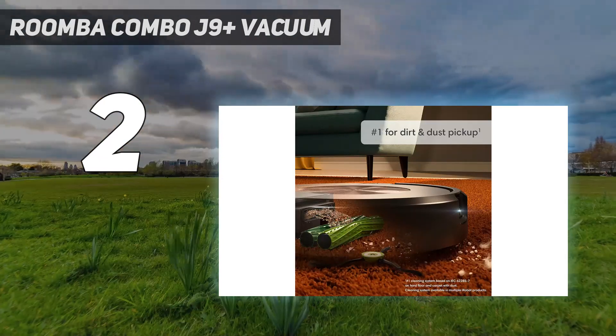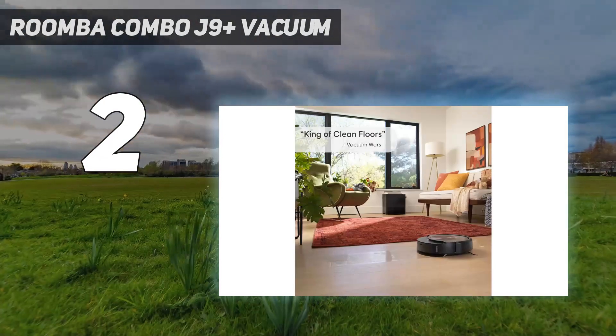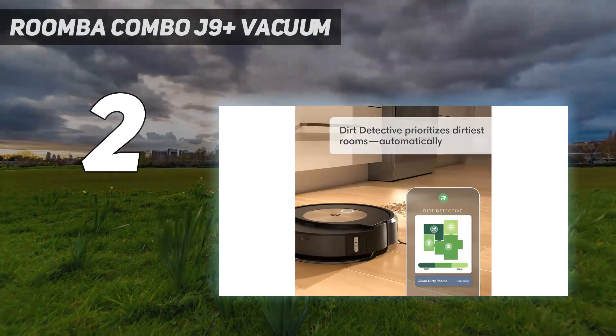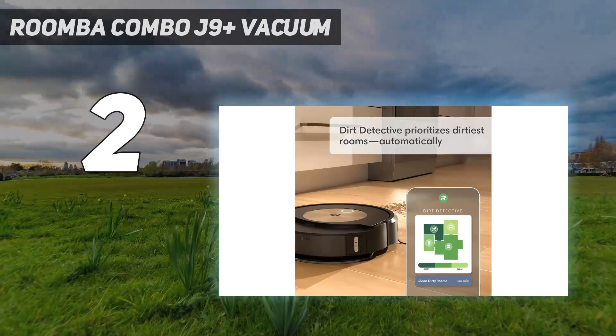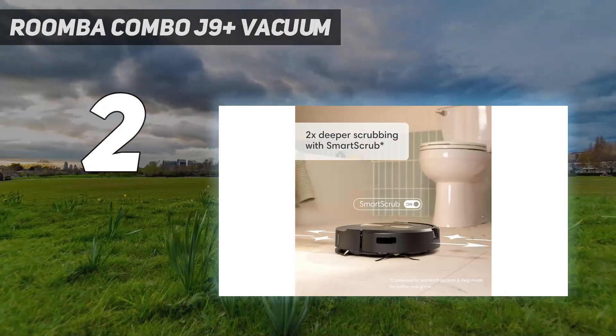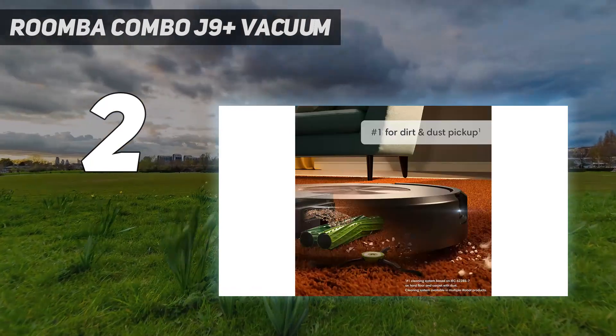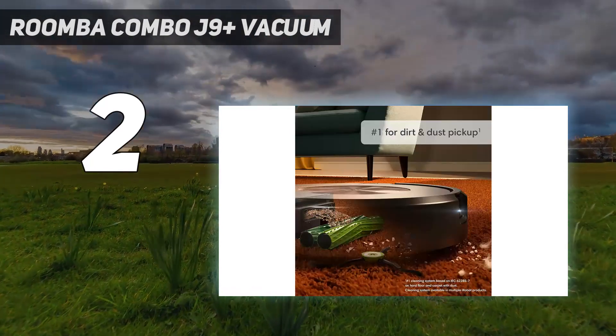Having set it off on its first clean, I found that it cleverly switched between vacuuming and mopping as it went. It feels counterintuitive to a human cleaner not to do one then the other, but this is certainly more effective. It also has excellent object recognition, navigating around socks and even tiny toys rather than trying to suck them up.